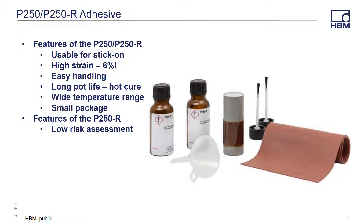Over the next few minutes, we will review some of the features of P250, such as being usable for stick-on applications, functional at high strain, easy to handle, has a long pot life, wide temperature range, and small packaging. Using the P250R version also allows you to ship the adhesive without concern for hazardous material requirements.